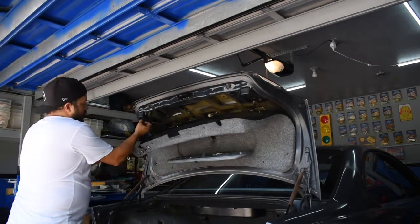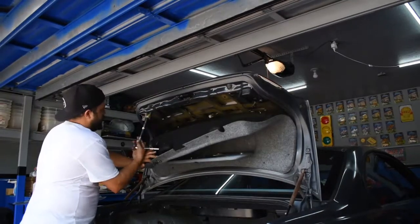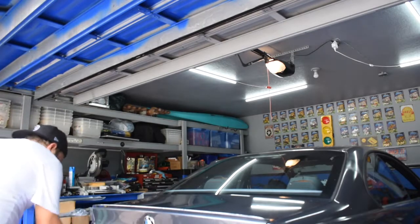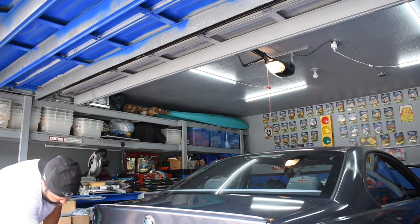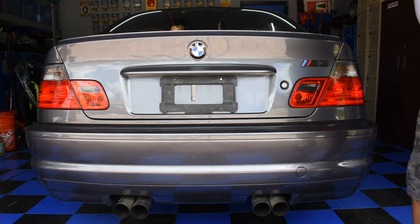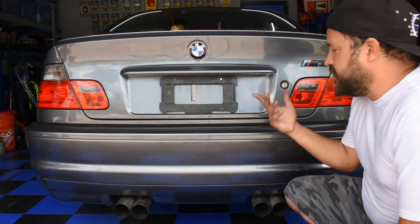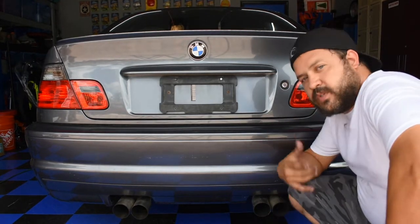Now we're going to hit the other side. All right, so the lights are completed. I think they look clean - brings out the car, makes it look newer. Awesome deal. I paid about $110 or so for the lights. I didn't go with the LEDs but these I think look perfect. Like, share, subscribe, and we'll see you guys on the next video.